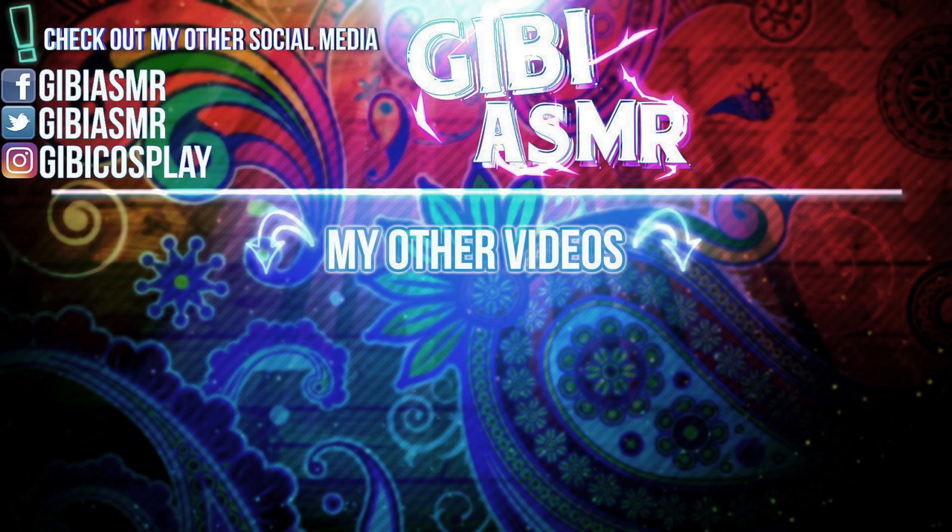Thank you so much for watching. I hope you enjoyed. You can check out my social media here, or even buy stickers from my store. I'll see you Tuesday for the new video. Goodnight everybody.